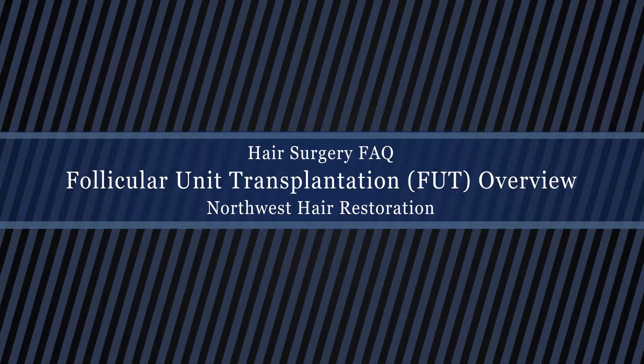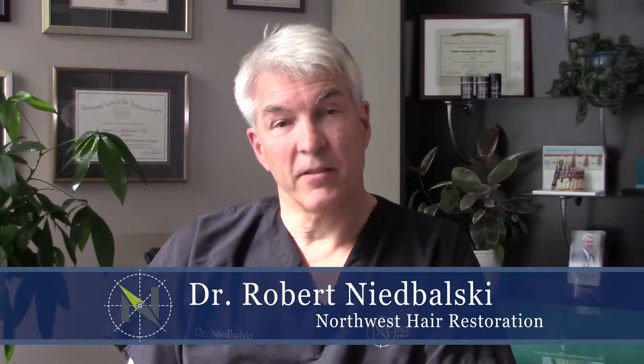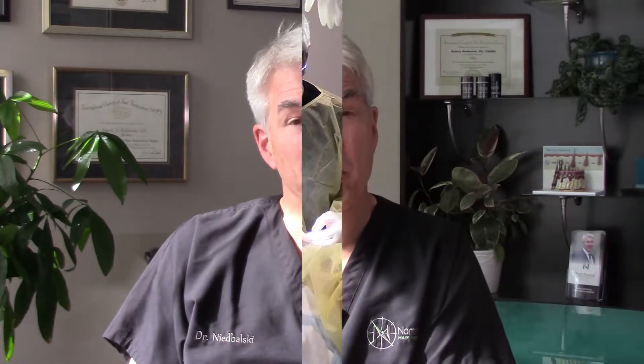The FUT or strip harvest procedure has been around for a long time. It's certainly been refined quite a bit in the last 10-15 years and I think there are a lot of advantages to doing a procedure like this for most patients.